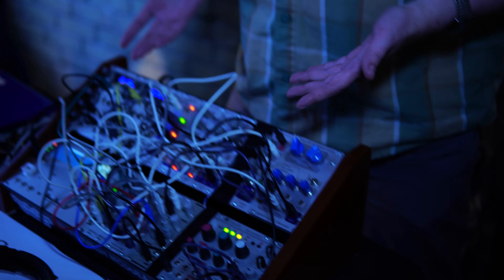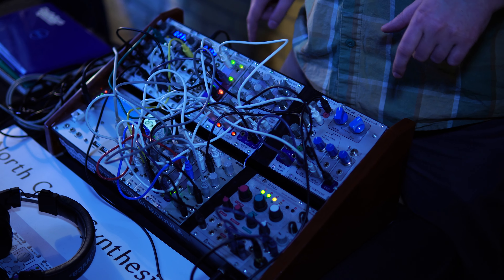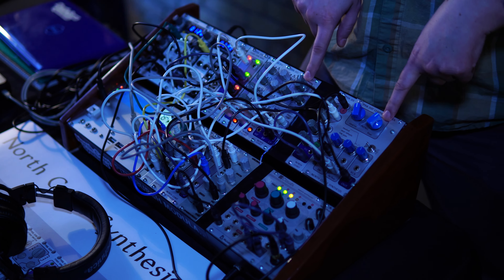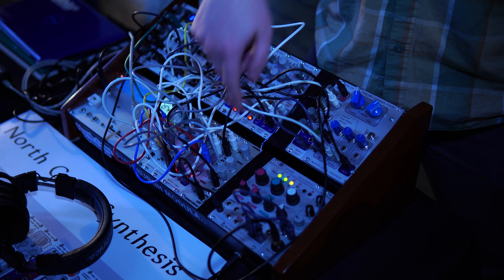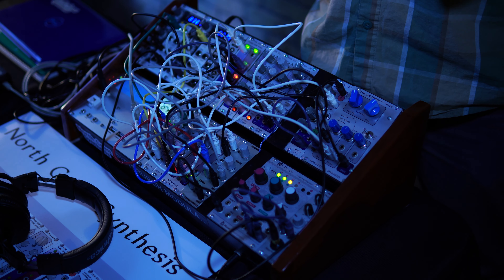This is two voices of a fairly basic subtractive synthesis patch. I've got my oscillators, which make a sound. That goes through filters, which shapes the timbre to give a nice sort of an instrument tone. And then the VCAs - voltage-controlled amplifiers - which apply the amplitude envelope so that you have starts and stops to your notes.